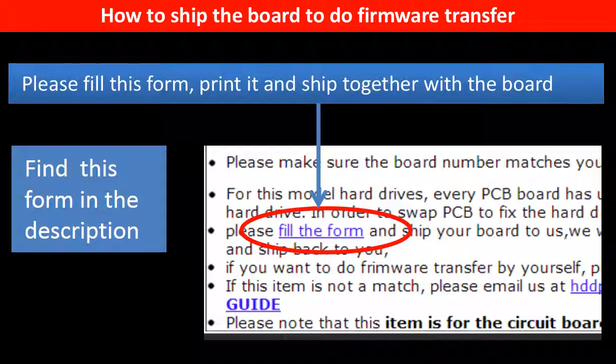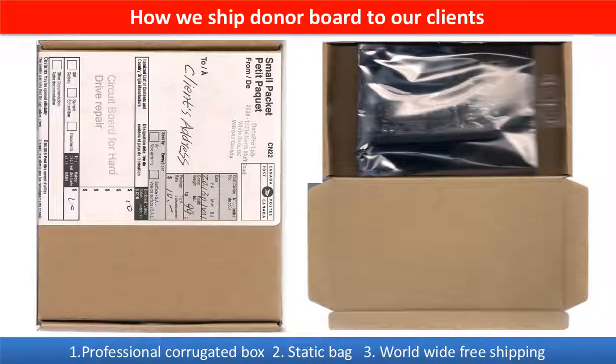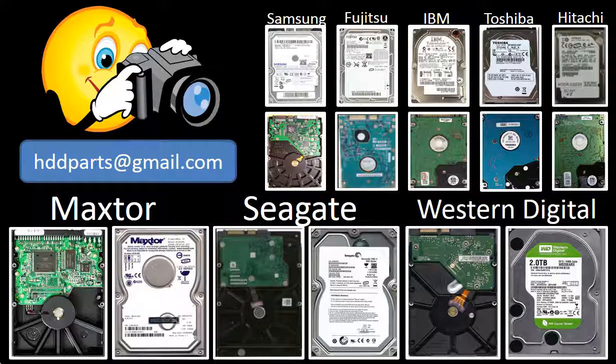In the item description part, you can find a firmware transfer form. Please fill out this form, print it, and ship it together with the board. This picture shows how clients ship their PCB board to us to do firmware transfer, and this picture shows how we ship the donor board back to our clients. We carry old brand name hard drive PCB boards. If you cannot find the correct donor board or have other questions, you may take pictures of the hard drive and the PCB board and email them to us. We will find the correct donor board or the best solution for you.